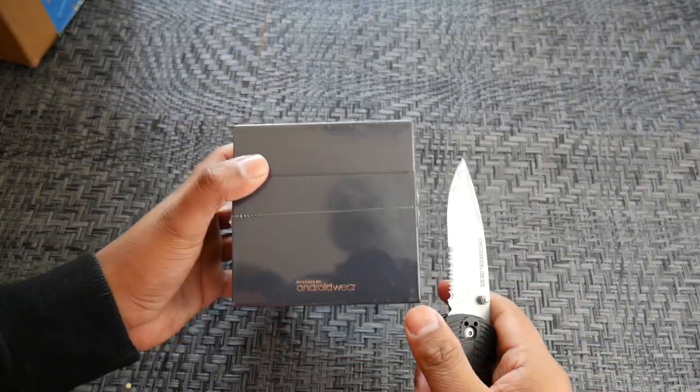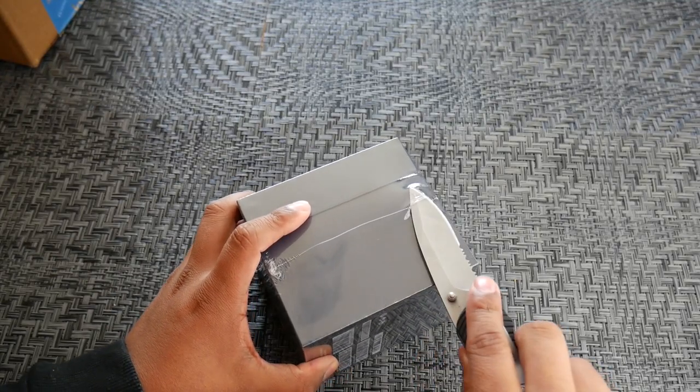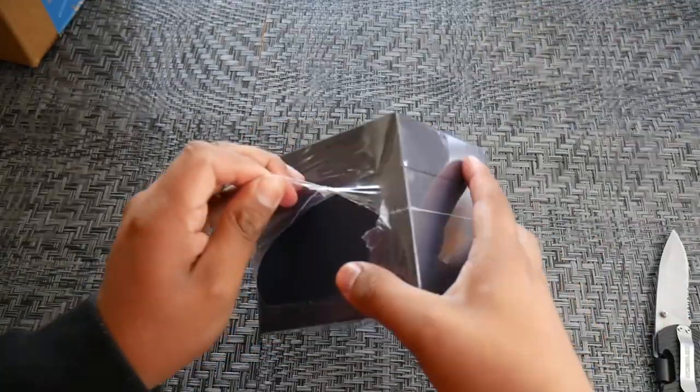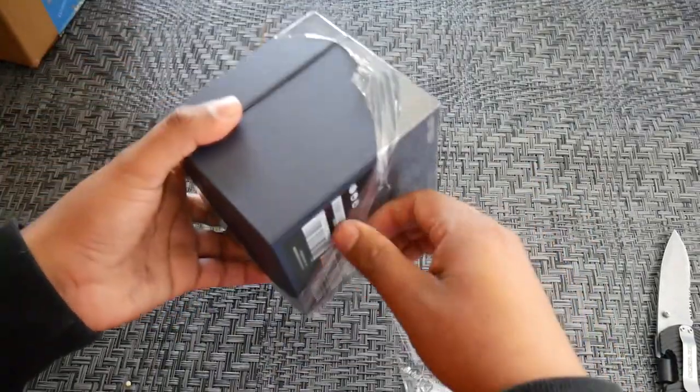Hey guys, welcome back. So I ended up returning the LG Style because of the lousy battery — I could only get from 8 a.m. to 7:40 p.m. before it needed a recharge, with Wi-Fi off and always-on display off as well. Kind of a bummer, but on the other hand I am getting more for my money with the Asus ZenWatch 3.